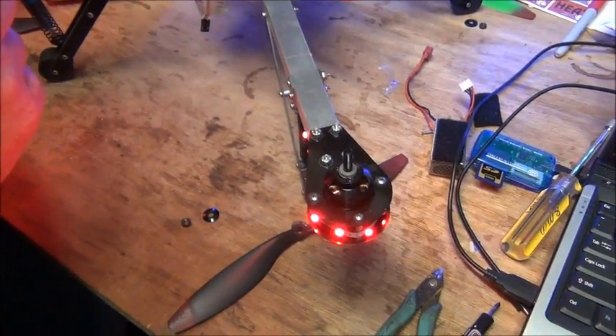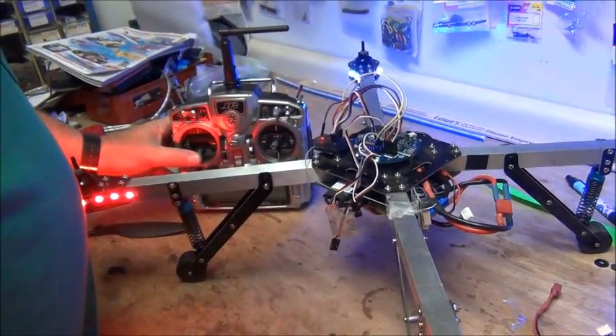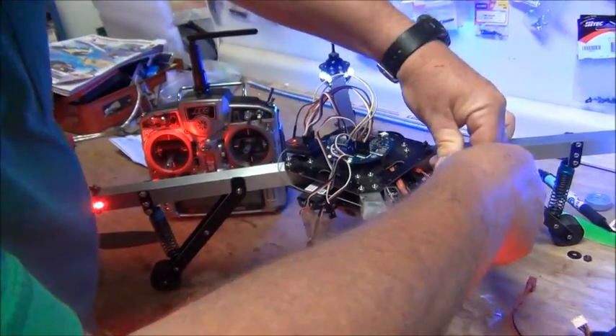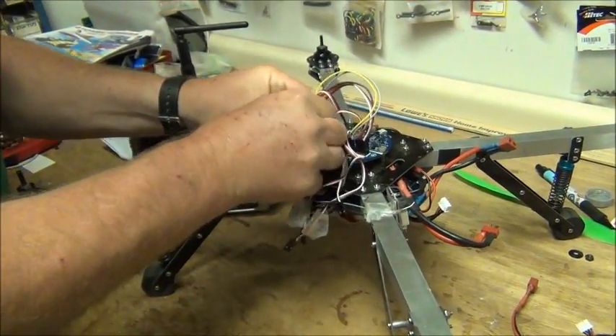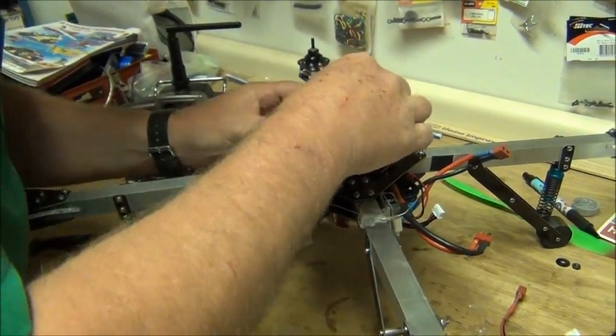When we hear that extra beep we go down - we actually hear a long beep there. That one's programmed. So now we'll take that one off the receiver and put it back where it goes.